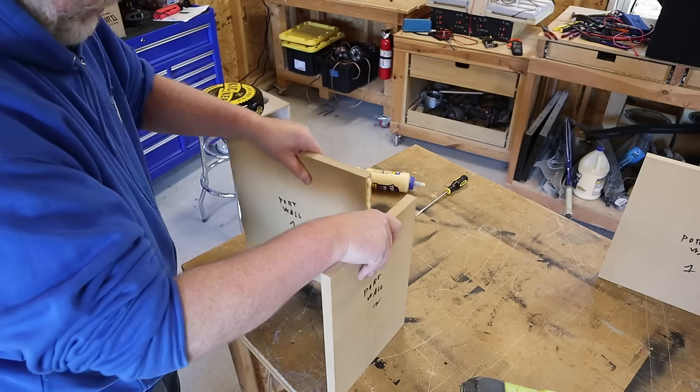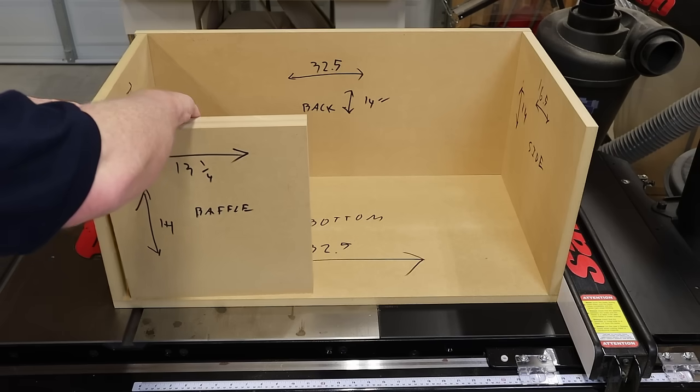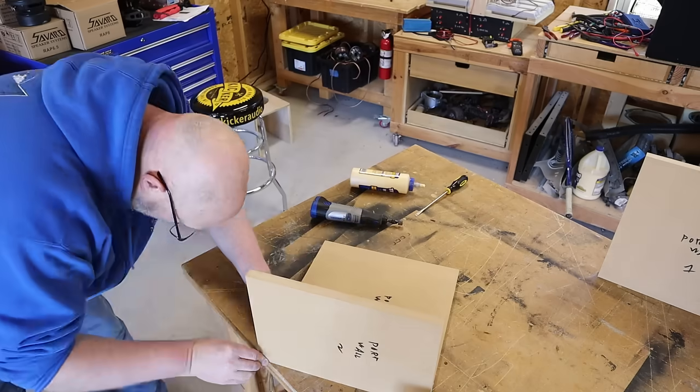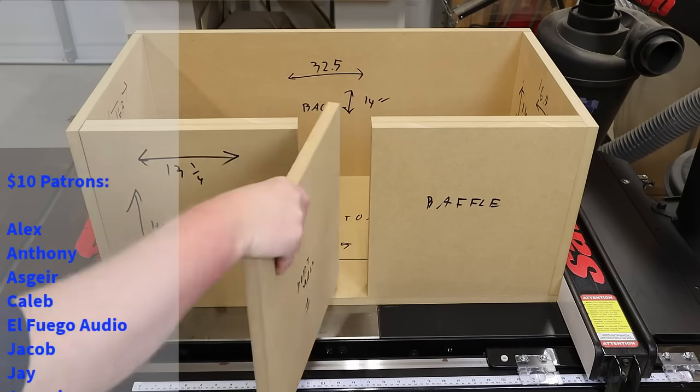That's a lot of technical information, but the big question is: does this solve the small subwoofer problem? Now that I've got some hands-on experience with the drivers and how to model them, I think it does. But there's only one way to know for sure — I need to build some boxes and do some side-by-side comparisons. I've started the first box; when it gets finished, I'll put a link right up here. In the meantime, click right here to learn more about box design.